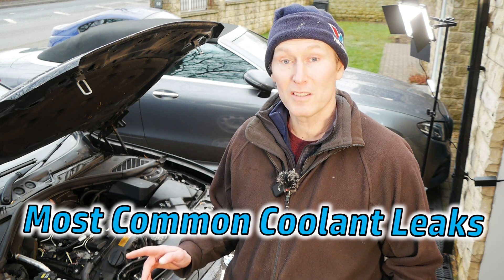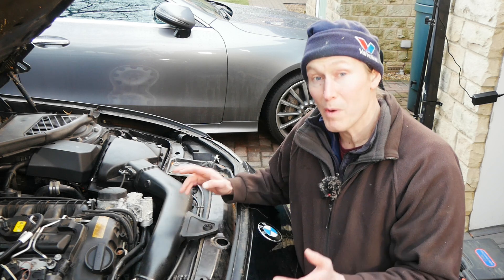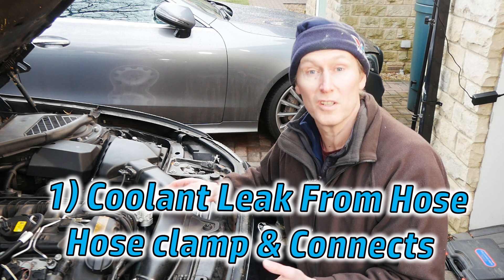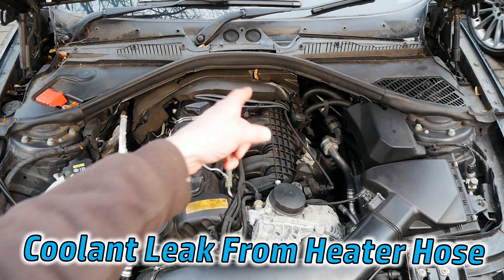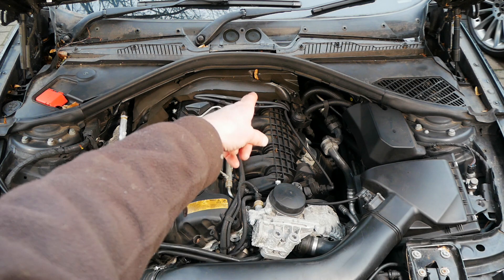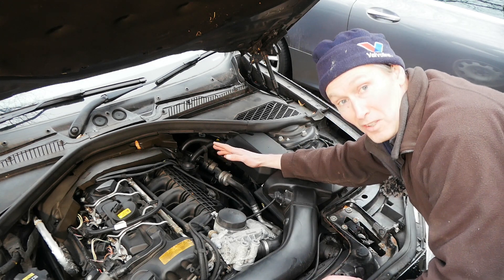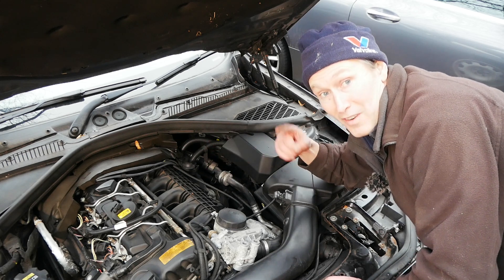Stick around because up next I'm going to show you the five most common coolant leak areas. Where do most coolant leaks come from? Well it's probably no surprise that the most common cause of coolant leaks are coolant hoses and connections themselves. First up are the heater hoses which do your heating inside the car. They go down the back of the engine and then through into the cabin. The heater hoses are hard to show because they're always tucked down the back where it's hard to reach and even harder to see — but I've got a solution.